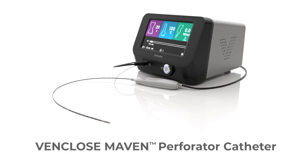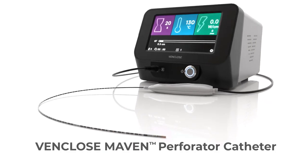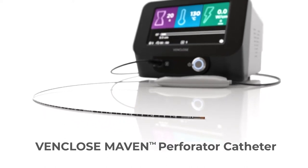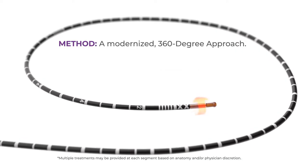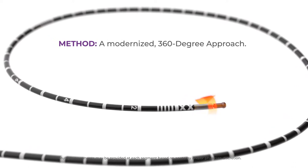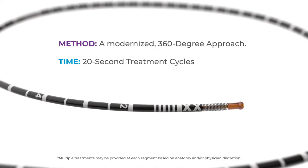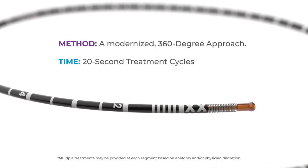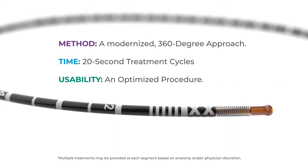The VenCloseMaven ablation catheter is an optimized radiofrequency RF ablation catheter to treat incompetent perforator veins — the 360-degree solution. VenCloseMaven delivers comprehensive circumferential ablation versus repeated quadrant ablations, 20-second treatment cycles, and a 40-centimeter flexible catheter provides streamlined treatment for varying vein lengths and anatomy.